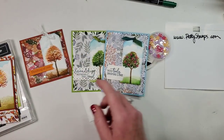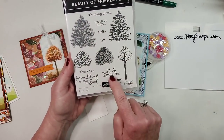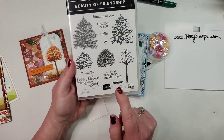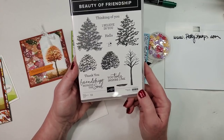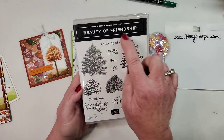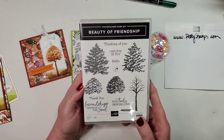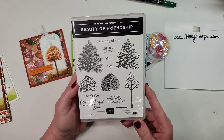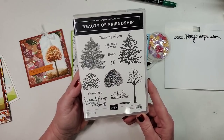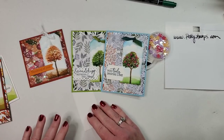Someone asked where the sentiments are from — they're in the set! I used almost every single one of them in my cards today. It's called Beauty of Friendship — that's the bundle and suite we're talking about today. You'll find it on page 10 and 11 of the brand new catalog. We're going to move into die cutting and layering with the dies in the second half of this video.